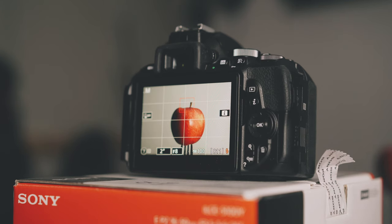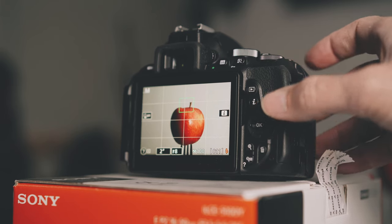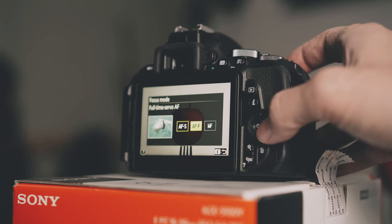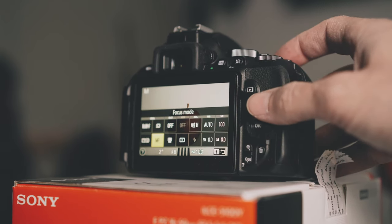Before we switch off the lights, make sure to first focus your camera and then set it to manual focus. Otherwise it will not be able to focus once we switch off the lights.